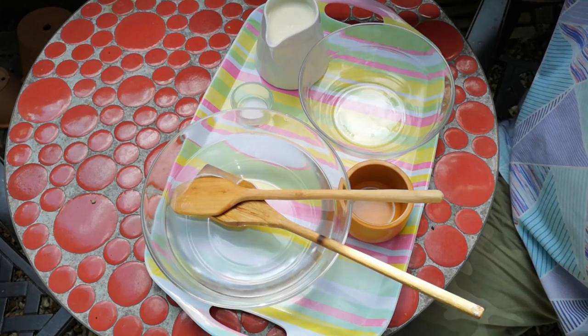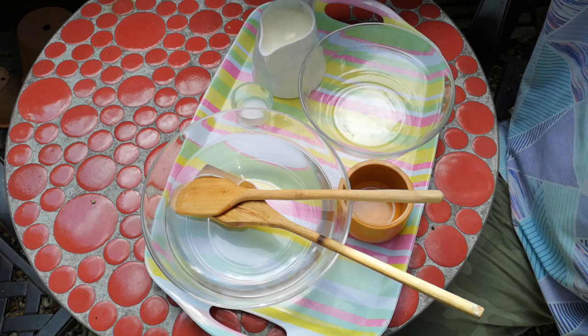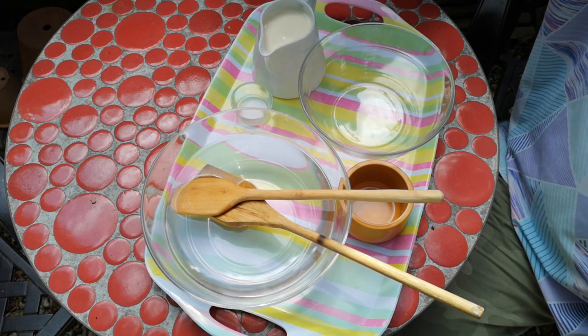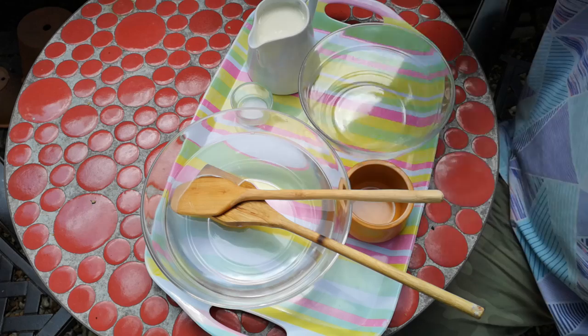So today we're going to try to make butter by hand, and what I've got here is some double cream. This is what we call double cream in the UK — it's 47% fat. It's the cream skimmed off the top of milk when milk is left to settle.